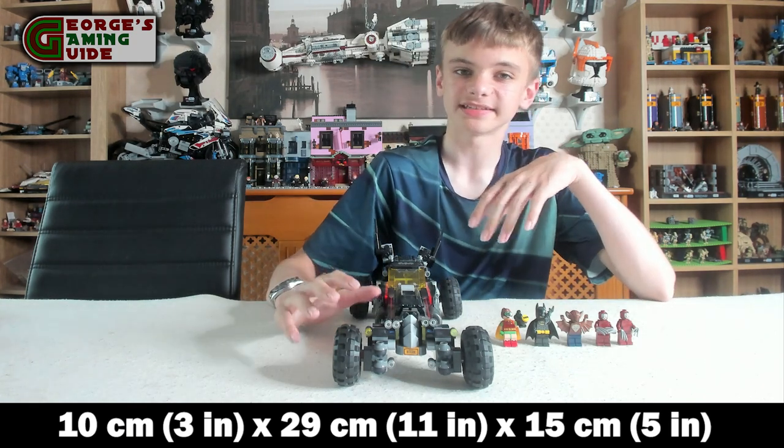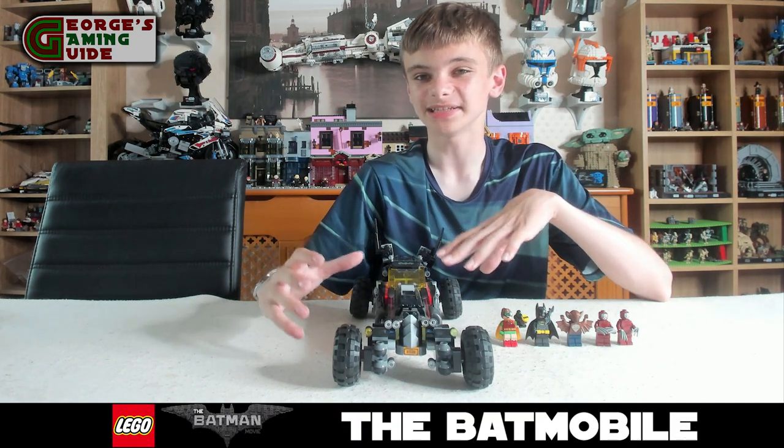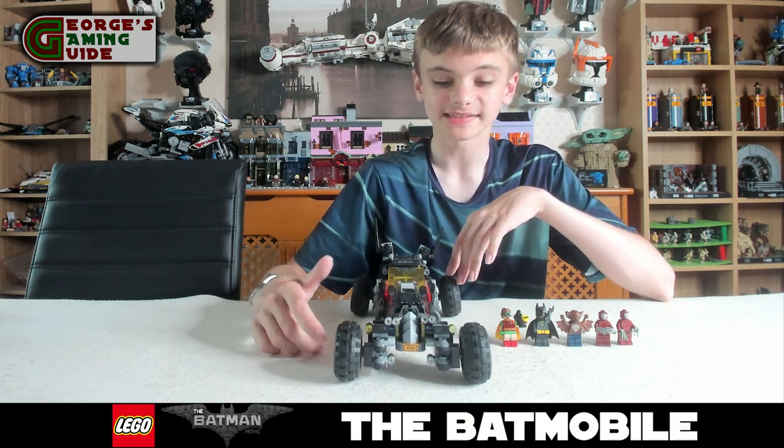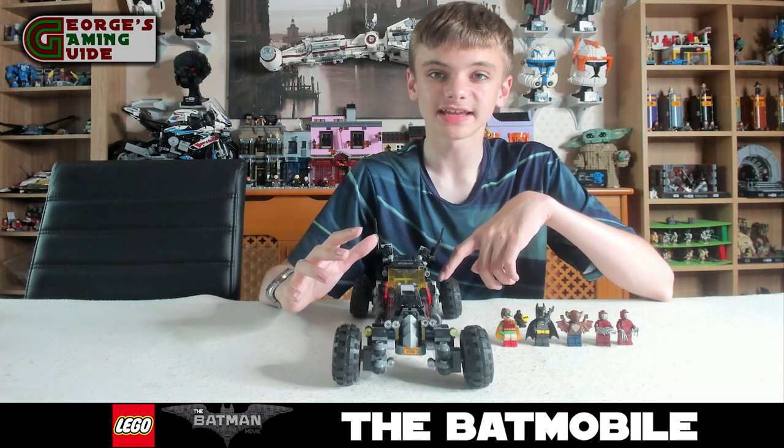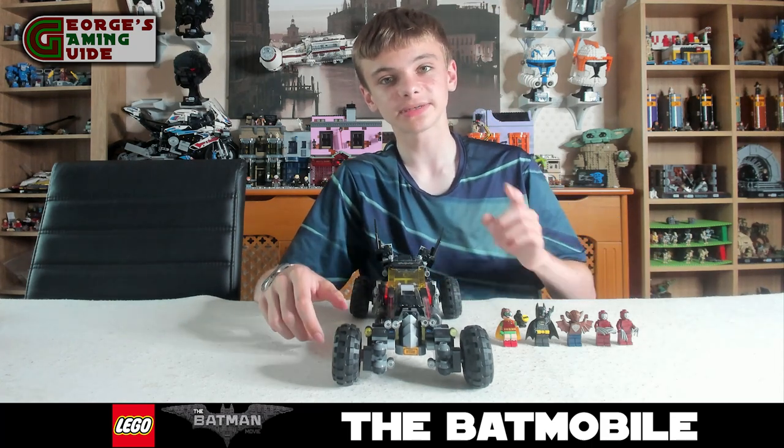This is a retired set from Lego and it actually came out in 2017, so this set is now 6 years old. But before I go over the set, let's go over the minifigures — I'll be right back.